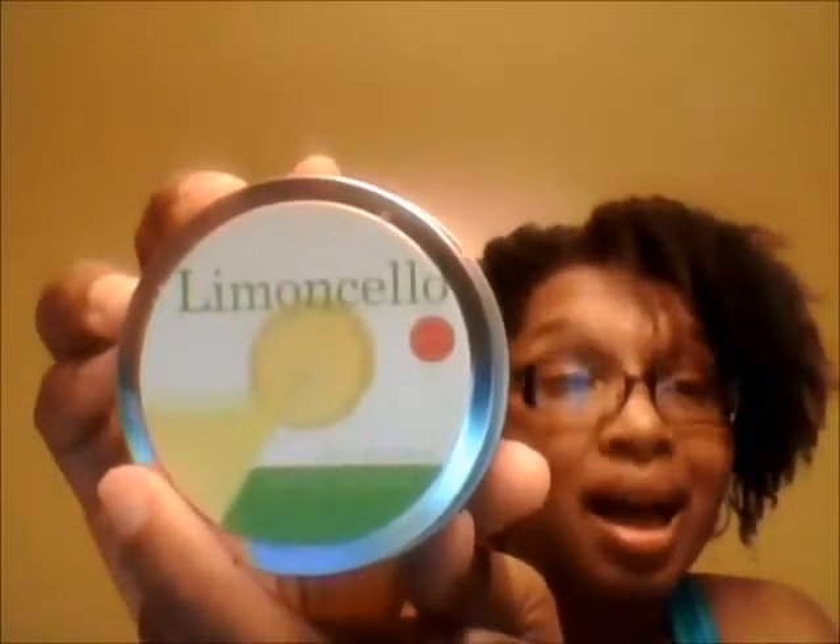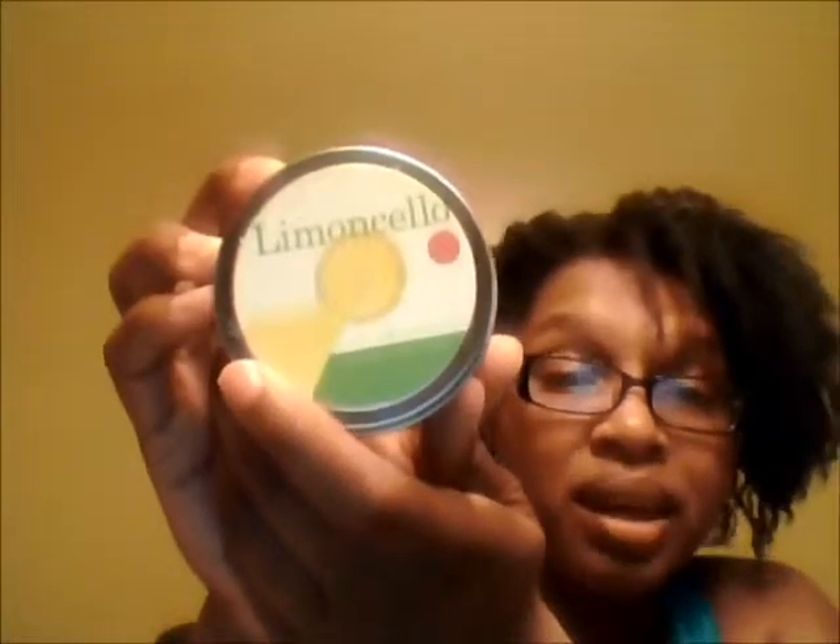The first product is a Limon Cello soy candle. In Atlanta today it was extremely hot — 80 plus degrees — and it's been sitting in the mailbox. When I opened it, it smells good, but when I touch it my finger just sinks right into it. I'll probably have to put this in the refrigerator to let it harden and set.